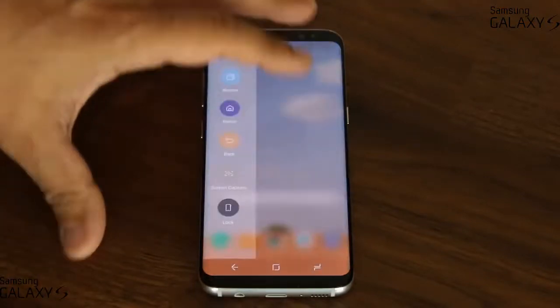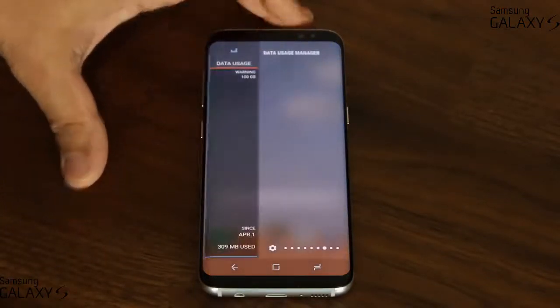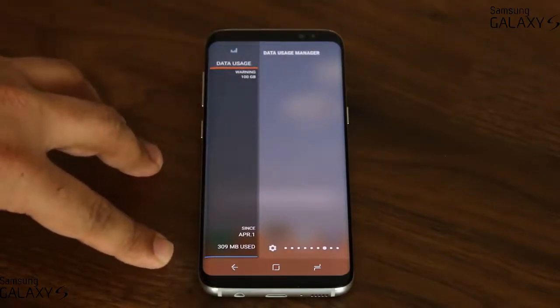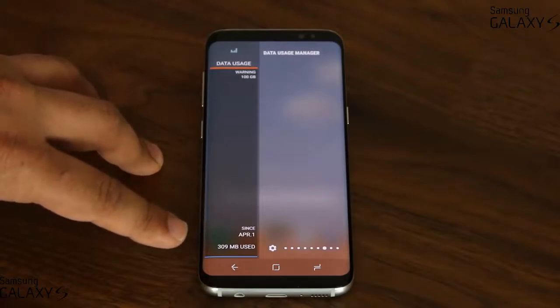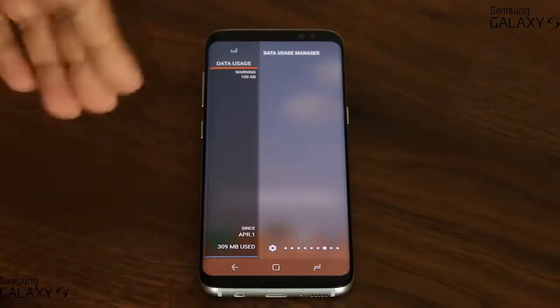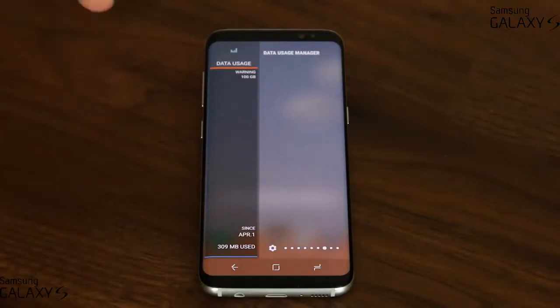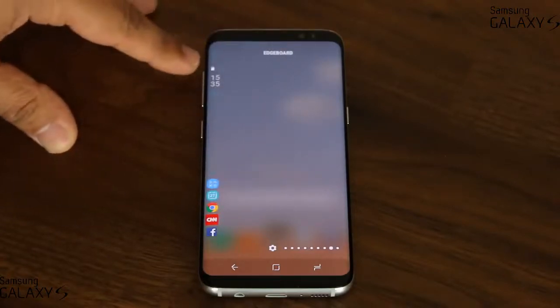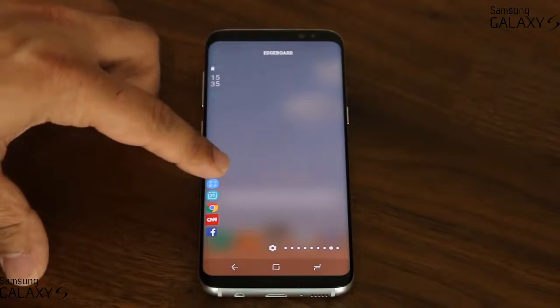We have some really cool panels here. That's a data usage manager — it actually shows you how much data you've used since a set date, like April 1st, and you can manage what date you want it to start from. Scrolling over, you've got the edge board and a few other things.